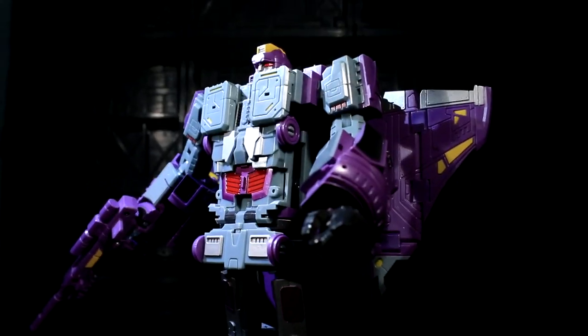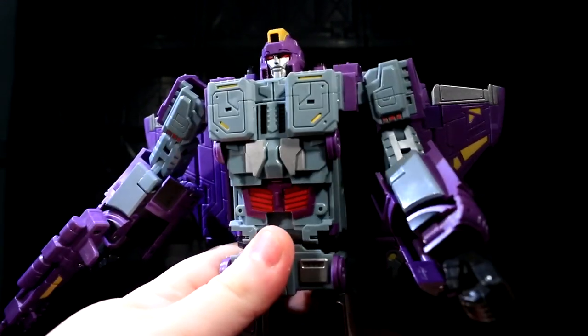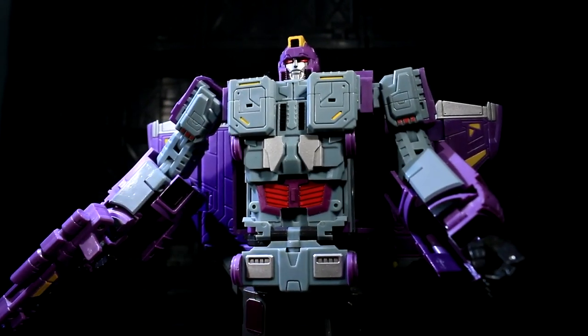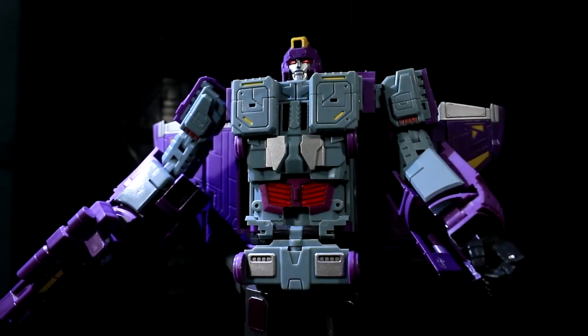Shigur is decently poseable. And if, on the final production version, his hips come out tighter than they are now, I think it'll pretty much be as poseable as I could ask for, given what else he's doing.